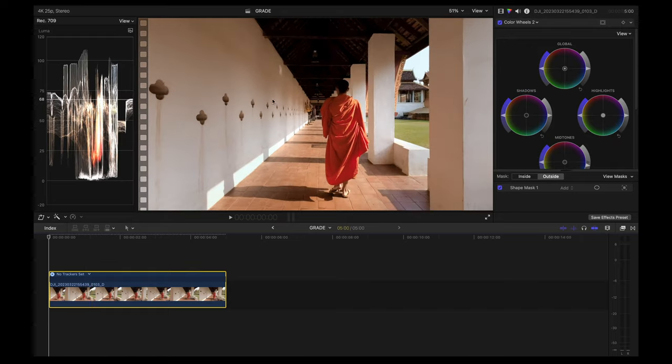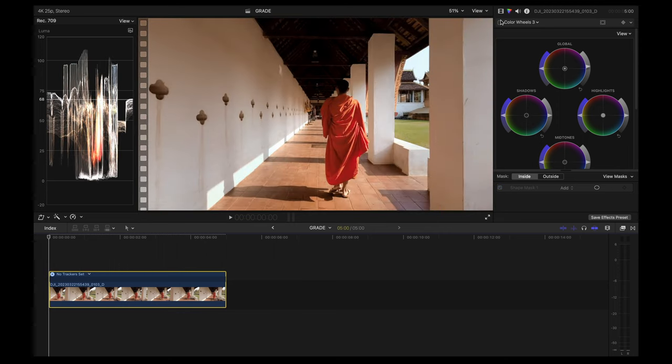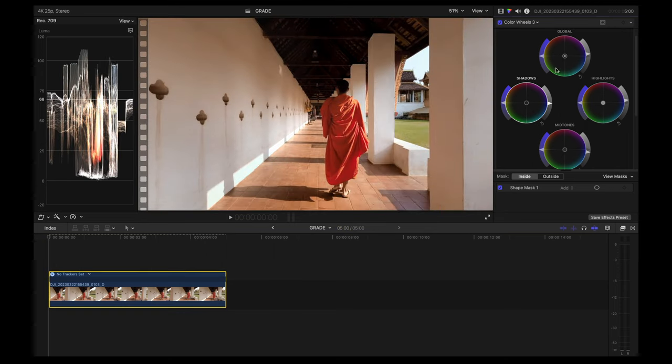Next I'm going to fix the darkness on one side and also fix the yellow colors on that side. I'll add another color wheels correction with a shape mask and select that area. Once masked, I'm going to slightly increase the exposure globally — it makes a huge difference and makes the shot look a bit more balanced. I'm also going to slightly decrease the saturation to reduce the yellow tint and make the wall look more white. This is the before and after — looks much better.